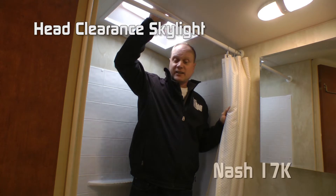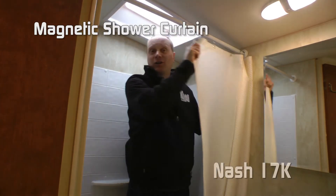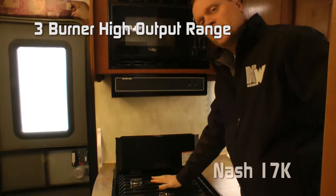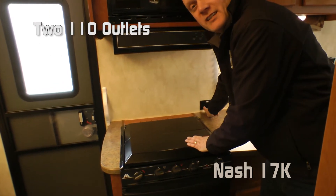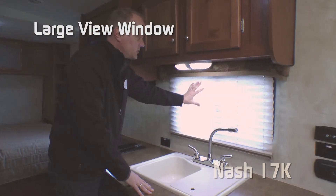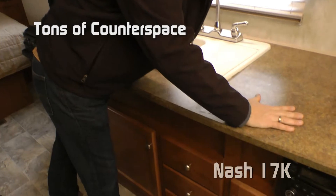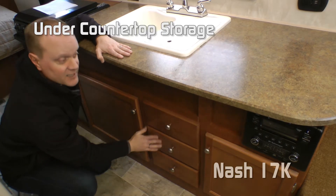The bathroom also features a head-clearance skylight, full-size shower pan with handheld shower sprayer, and magnetic shower curtain. The kitchen features a residential-style microwave oven, range hood with light and multi-speed fan, three-burner high-output range with range cover, knife rack, and two handy 110 outlets. The kitchen also has tons of storage including a double door overhead, large view kitchen window with fabric nightshades, deep double bowl sink with removable sink-lid cutting board and high-rise faucet, plus under-counter storage with two cabinets and a nice bank of drawers.